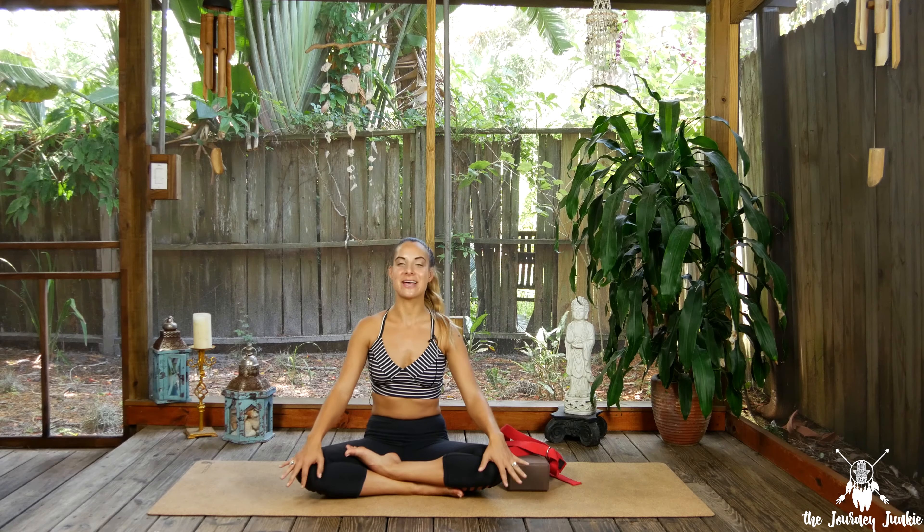Hello yogis, welcome back to the Zen Den. Welcome to day 21 of the 30-pose journey. Today's posture is wheel pose, Urdva Dhanurasana. We're still in the all the feels experience — that heart and hip opening space. Go ahead and unroll that yoga mat.